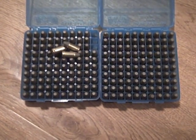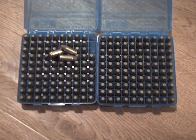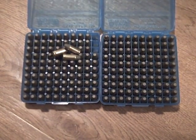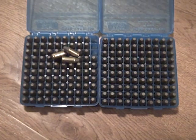Hey guys, this is Scott again. Want to throw out a little question for everybody. Just got into my own first little bit of hand loading and have really enjoyed it — it's been a lot of fun. I've got a question for some folks, or anybody that can answer me.